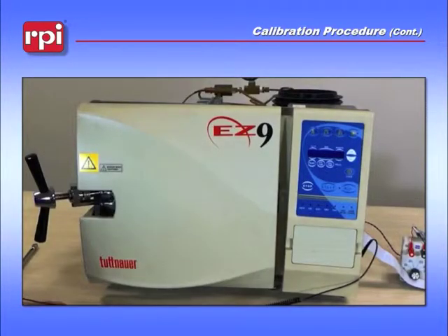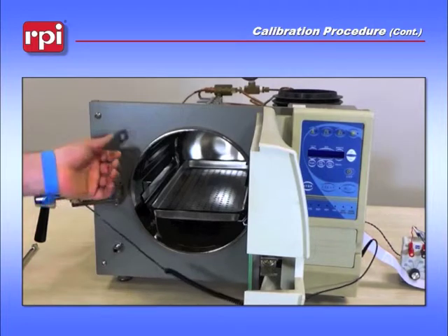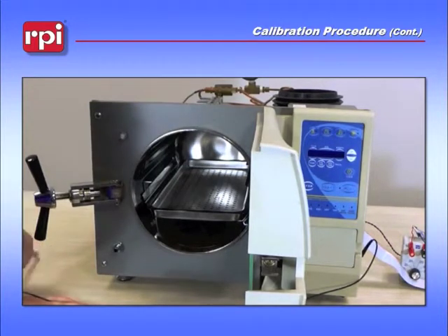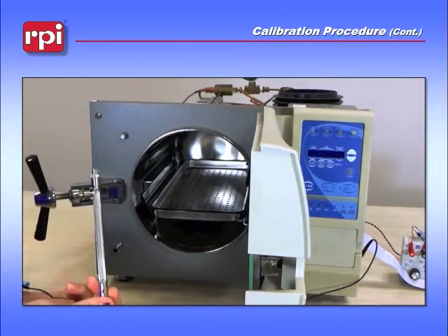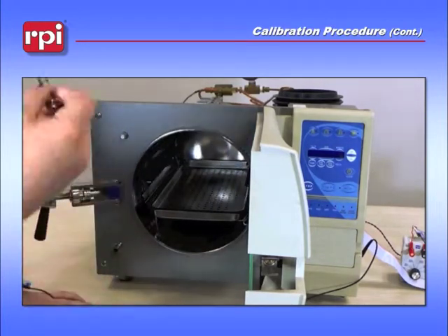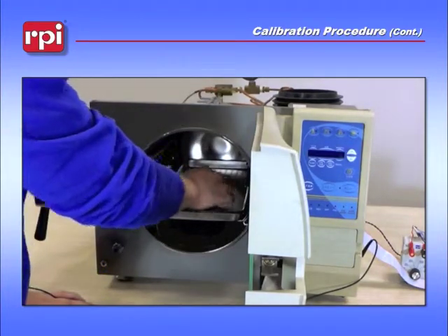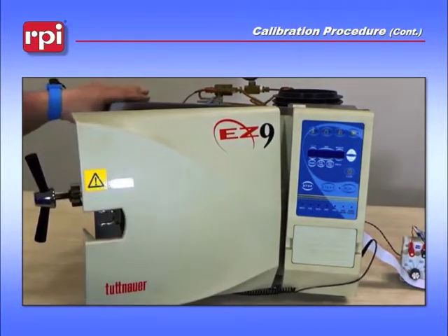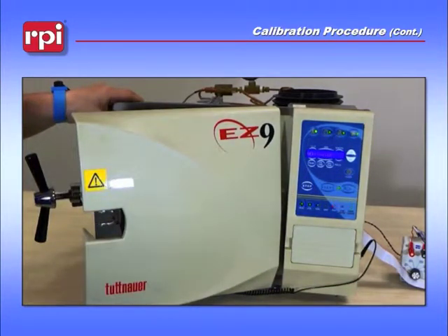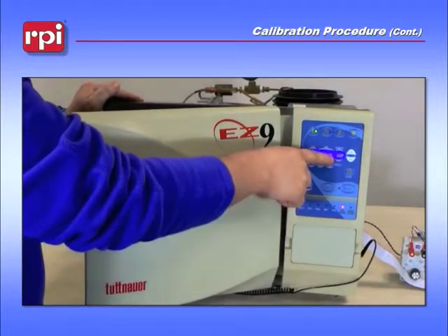The next part of the calibration procedure is to do the zero pressure adjustment. Open up the door and hold in your door switch for 5 seconds while you power the unit on. While you are here, grab your RPT-113, which is your max register thermometer, and place it on a tray inside the machine. Shake it down so that the thermometer reads 150 degrees. Press on the door switch, turn the unit on, keep holding the door switch for 5 seconds, then release it. Once finished, you should see zero pressure on the display.